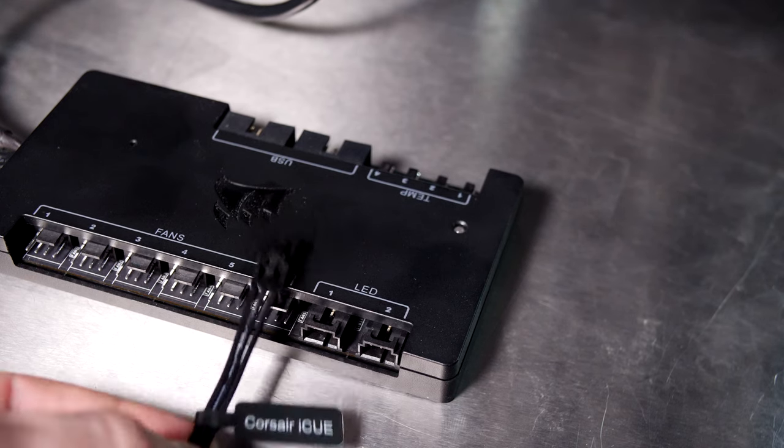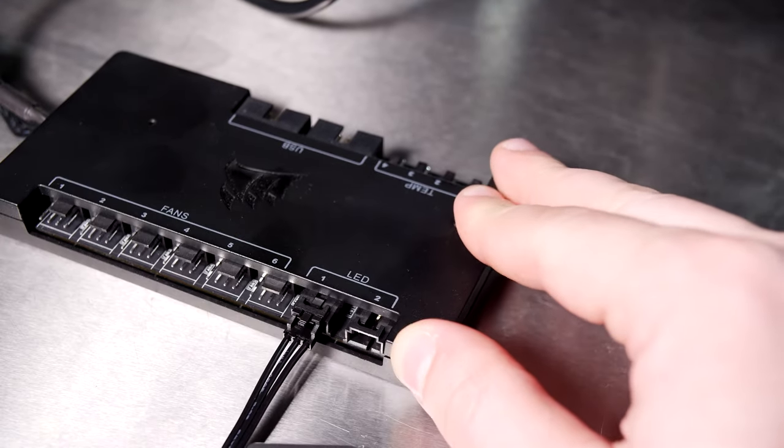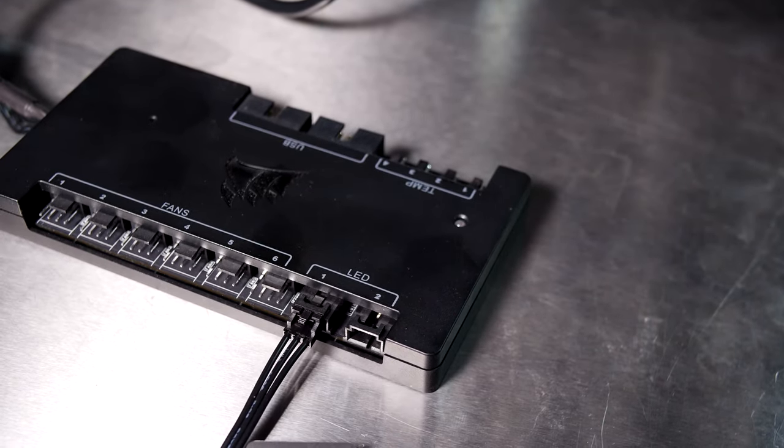Last but not least, we also include a Corsair iCUE cable to connect these to a Corsair Commander Pro or Node Pro unit for Corsair's iCUE software control.